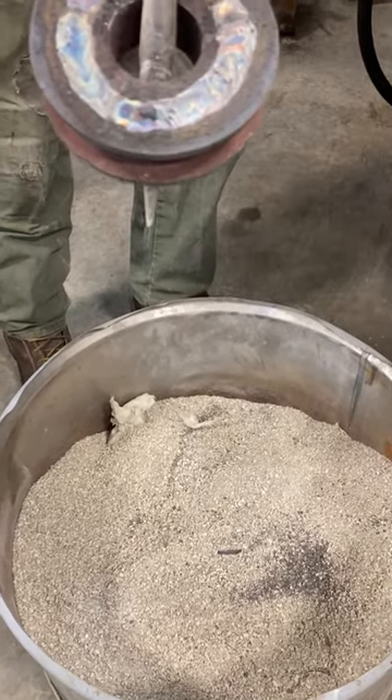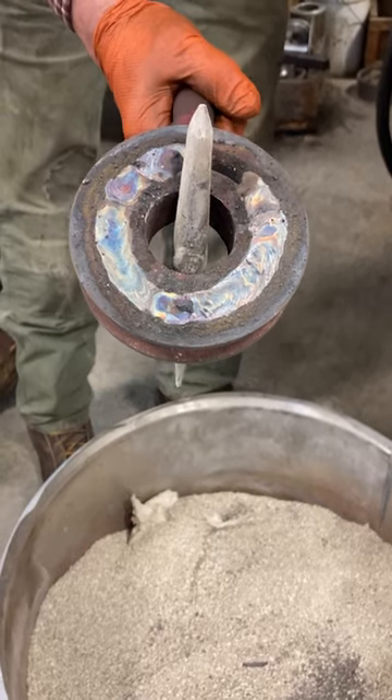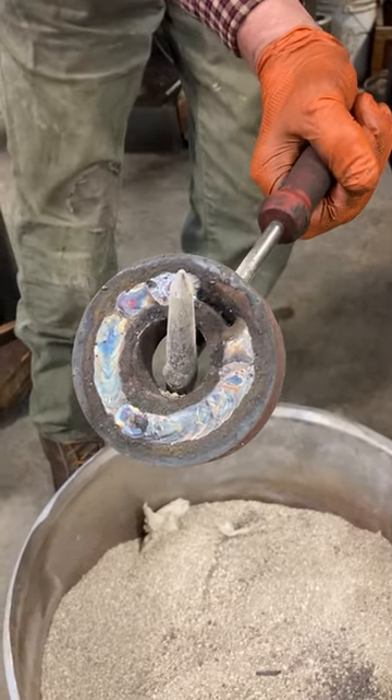We started out with these pulleys and inserted a piece of steel that we can bore again for bearings. We left a little weld void there because we're going to drill a hole for a greaser.